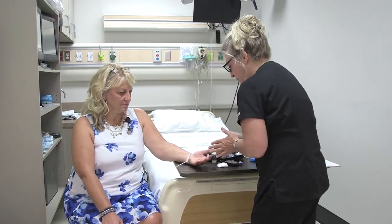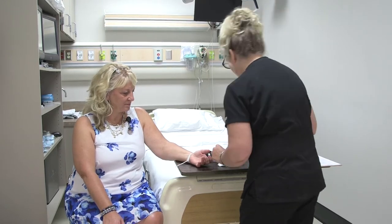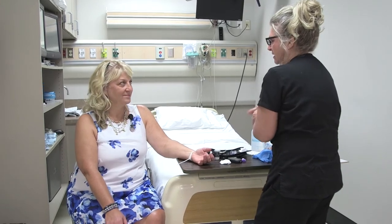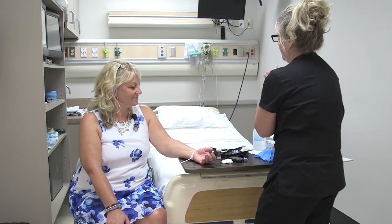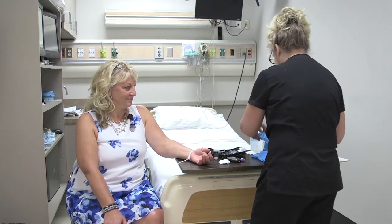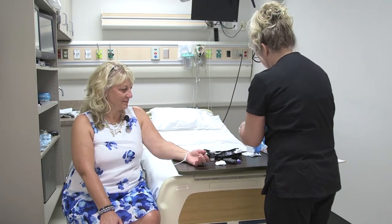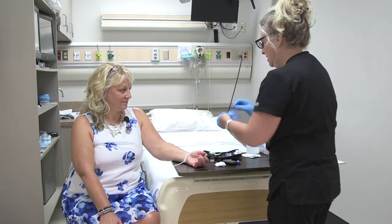I'm just going to check your fingers. Which finger would you prefer that I use? This one. Okay, very good. I'm going to wash my hands again before I put on my gloves. Now I'm going to put my gloves on since I have everything ready to go.